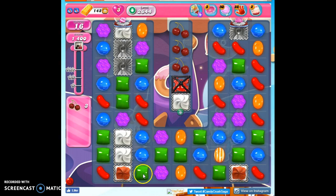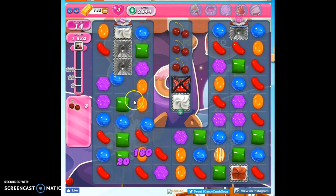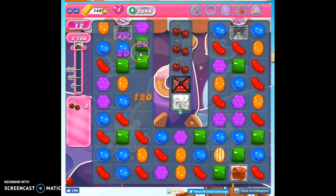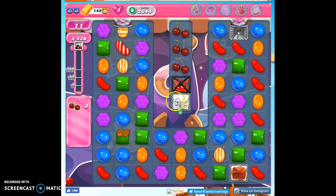Now I can get here and make some cascades, hopefully, that will open this up. There we go. So now I've got my stripes, and now I have to ease them down into an area where they're going to be most helpful.